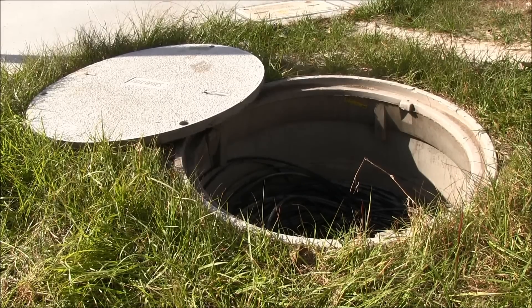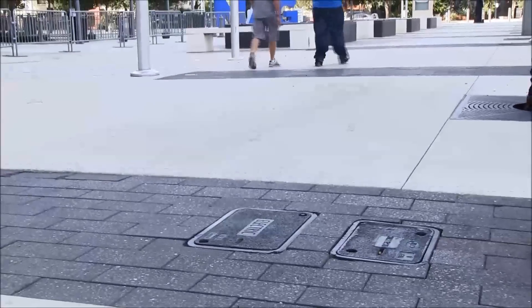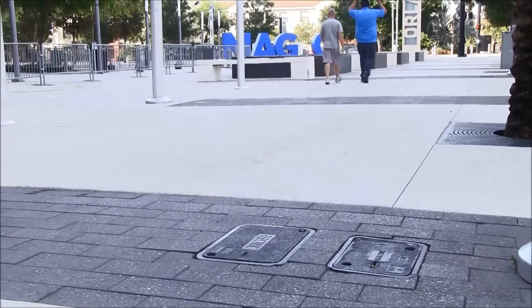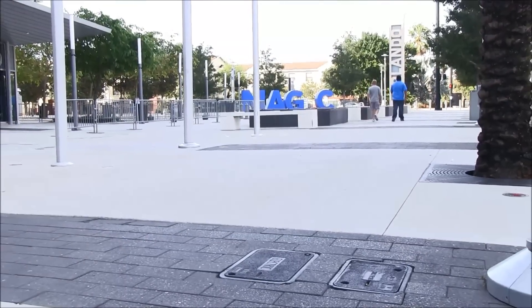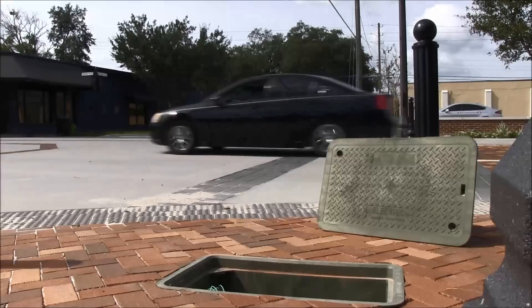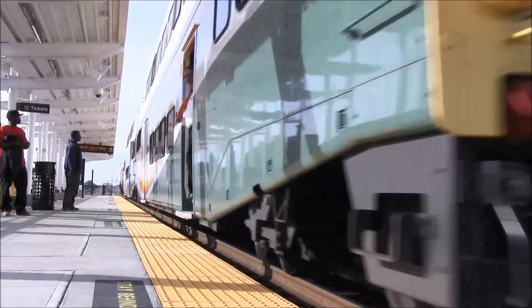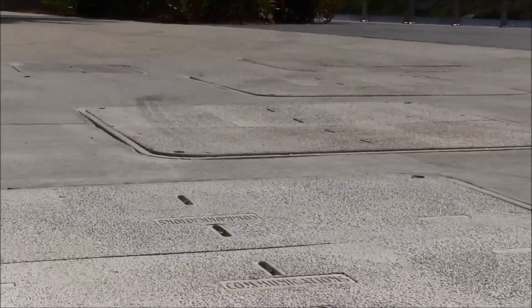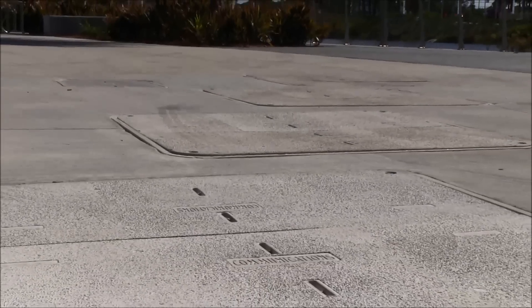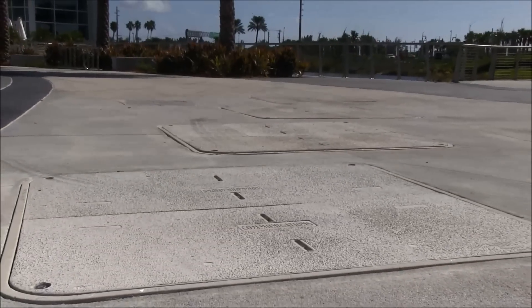Underground enclosures, commonly called handholes, pits, or vaults, come in a variety of shapes and sizes and house critical electrical, telecommunications, gas, and water service connections. While each underground enclosure application may be different, there are a few installation fundamentals that should be followed to minimize field damage and help ensure many years of use. The following video will step through the main points of a typical field installation of an underground enclosure that is 24 inches by 36 inches or larger and will share some do's and don'ts for installation. In all cases, it's important to comply with federal, state, and local laws and any applicable building codes for a successful install.